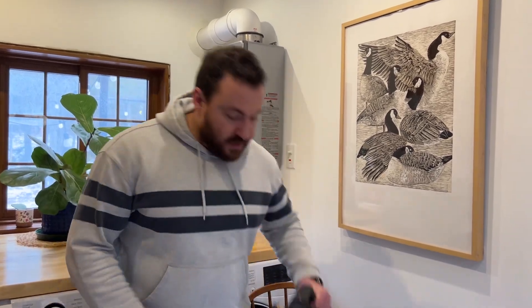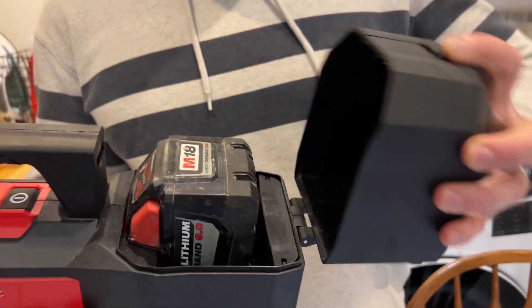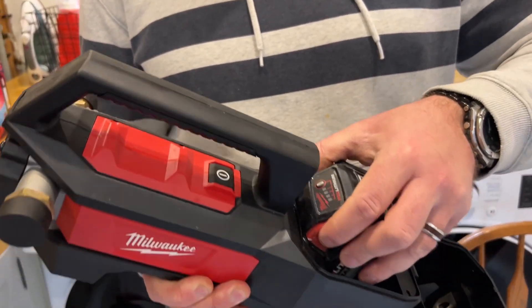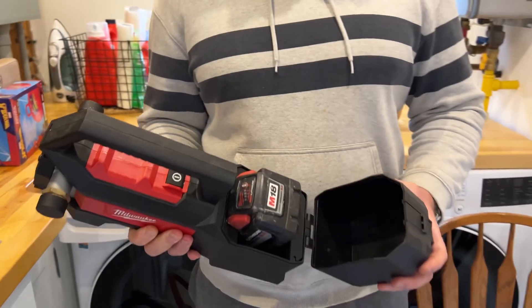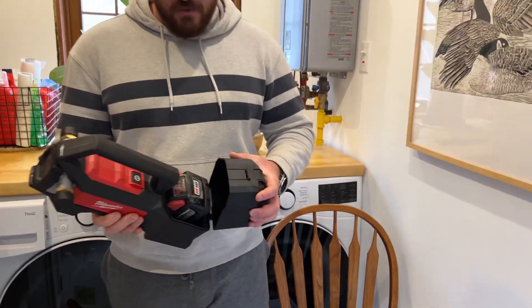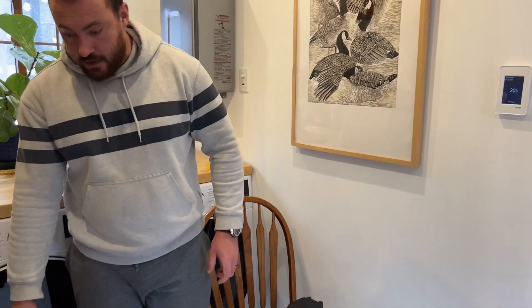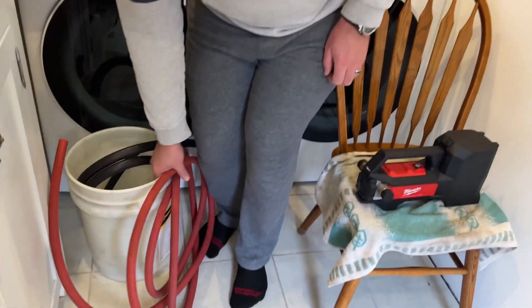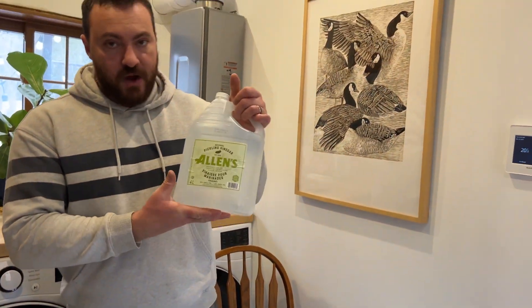I'm going to try to clean it out using some vinegar. I'm going to use this portable Milwaukee bilge pump — it's a battery-powered pump that takes Milwaukee's standard 18-volt batteries. I've got a bunch of them on charge because this process takes a while. I'll use this pump in combination with these hoses, this bucket, and some jugs of regular white pickling vinegar.